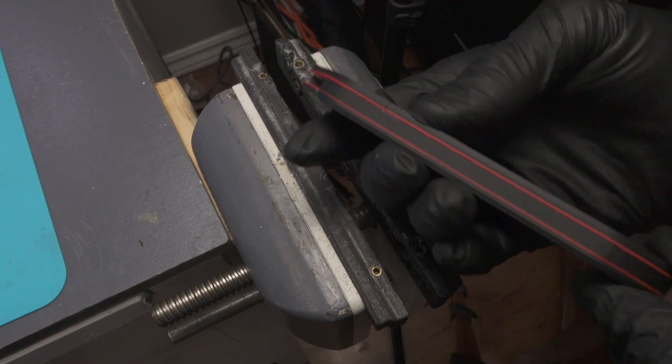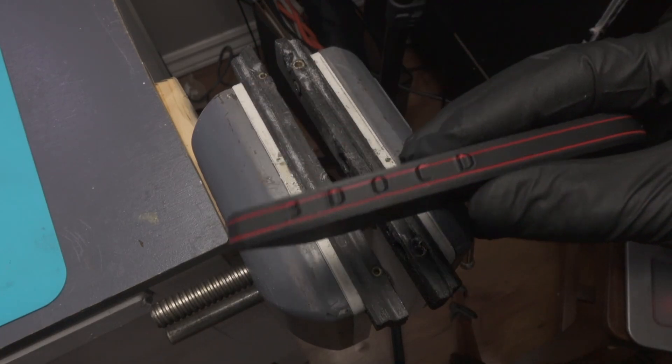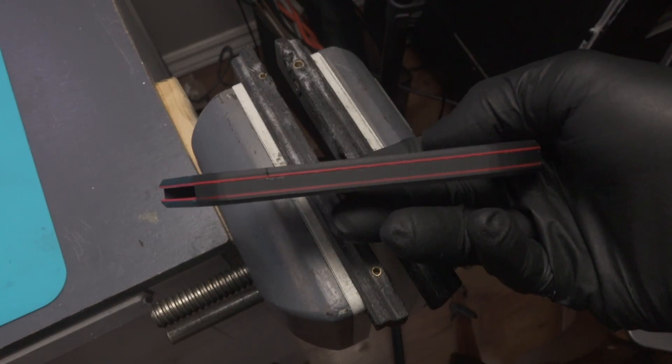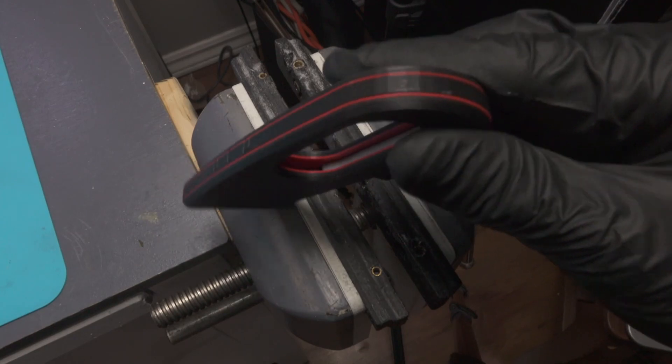Here you can see I'm doing a quick visual inspection, just making sure that both halves are fitting together nicely. That way I can put this aside, let it dry thoroughly, and move on to gluing up the blade carrier.